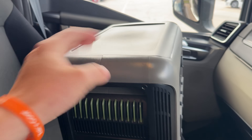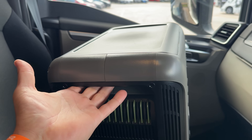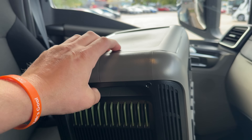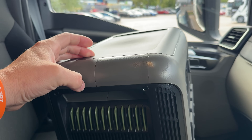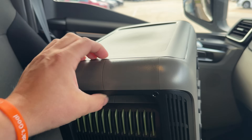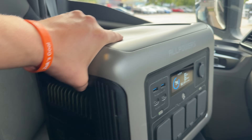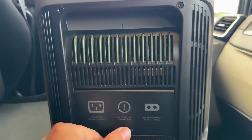The only downside I would say is the handles. The handles look really nice and sleek, and when you're carrying it with two hands it's perfectly fine. However, if you carry it with one hand you might struggle a little bit. A lot of power banks have a bar so your hand can get right around and get a good grip — that is the only downside.